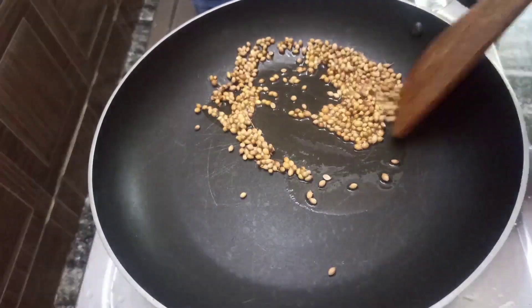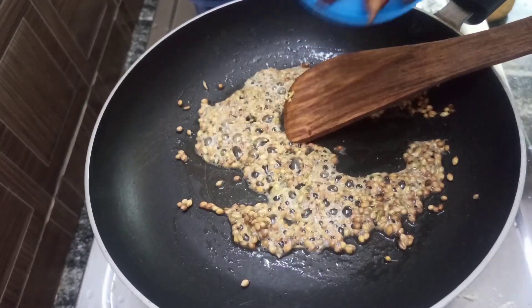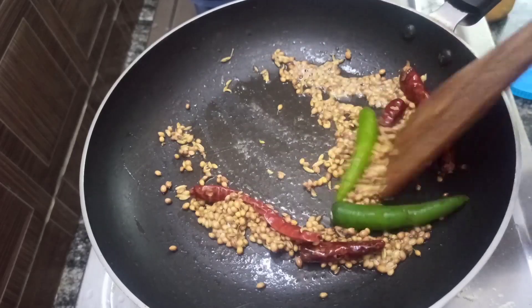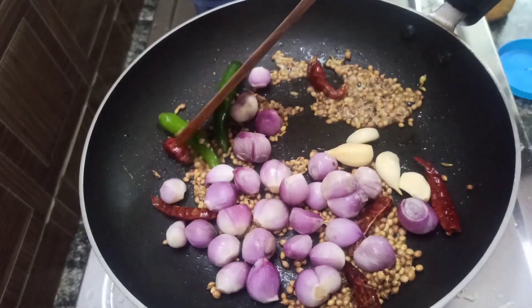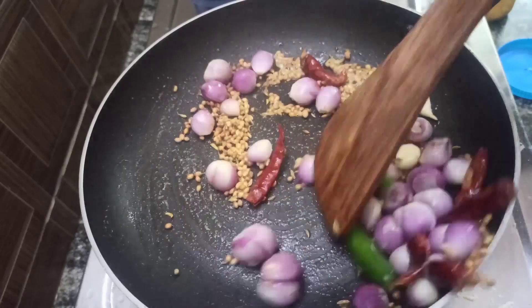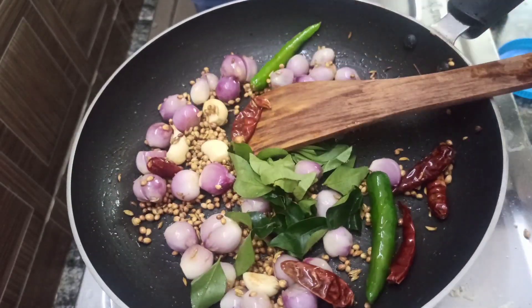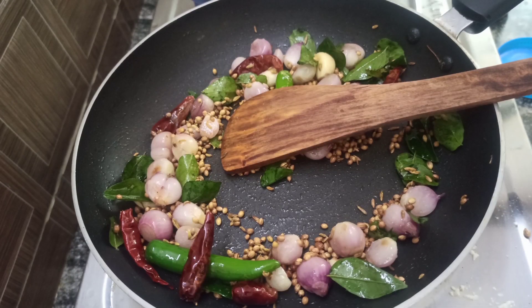Add 1 small bean water, add 1 small lime juice, add 1 small spoon of sauce. Open the pan with full coating and coat the ingredients well.